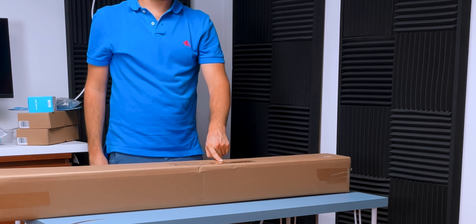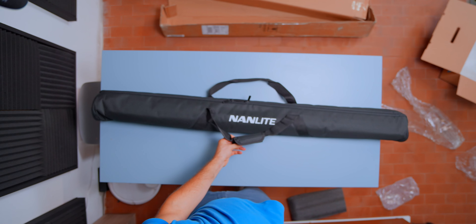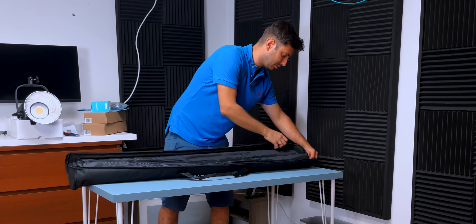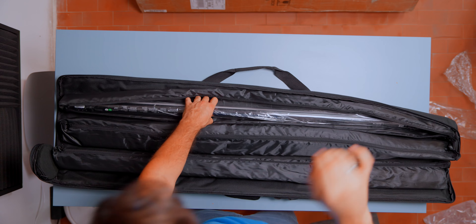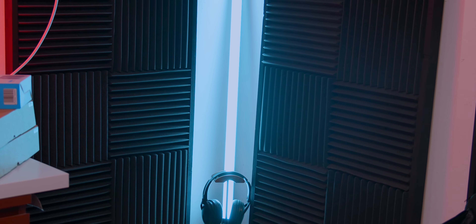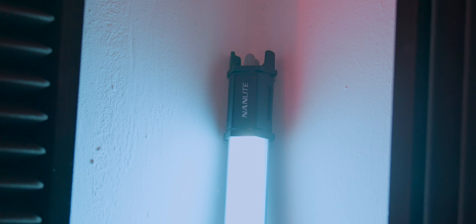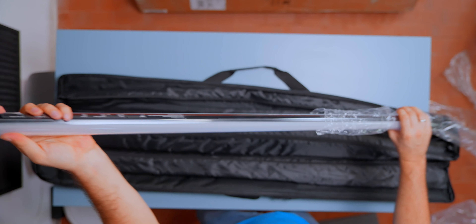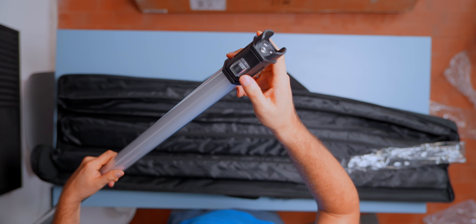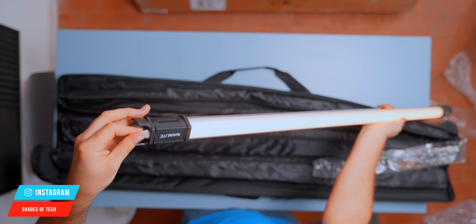These are the Nanlite PavoTube 30C RGB changing lights — they are the best you can get on the market for pro level. We have the two tubes with dedicated bags as well. Look how big they are — they are almost like a lightsaber! Here we have the controller. You can change the temperature and the RGB color; they are battery powered, and on the other side we have the on/off button.